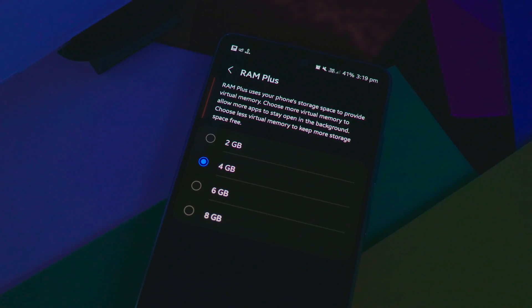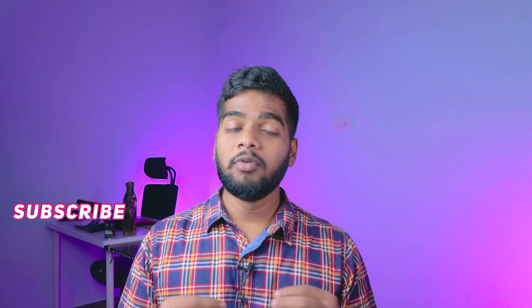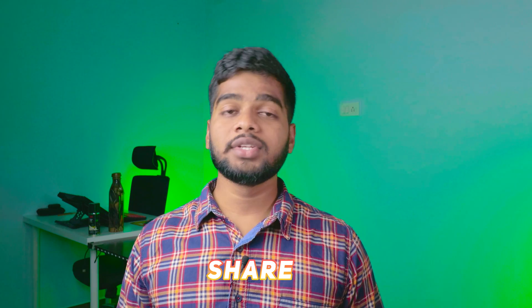Do I recommend using virtual RAM? It depends on your mobile. If your mobile is running out of RAM, virtual RAM is very much needed. If your mobile has plenty of RAM, it is useless. To conclude: virtual RAM will only help prevent background apps from being killed — you won't see any performance improvements. I hope you liked this information. This is Rajshaker from Tech Bunny, see you in the next video.